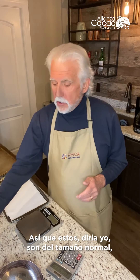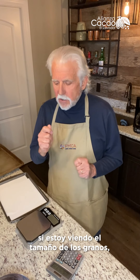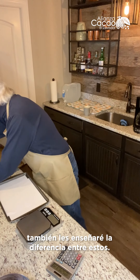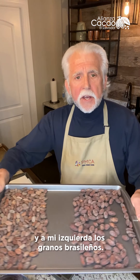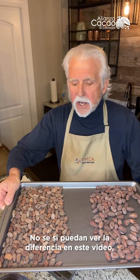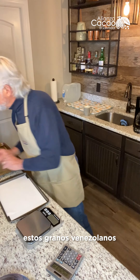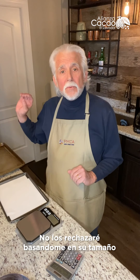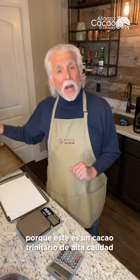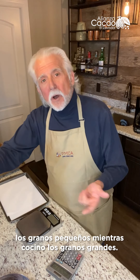I would say the Venezuelan beans would be normal and the Brazilian beans are big. Now, on my right are the Venezuelan beans and on my left are the Brazilian beans. The difference in size is quite dramatic. Also, these Venezuelan beans have a lot of small beans and a lot of big beans mixed together — those are going to be difficult to roast. I'm not going to reject them just based on that because it's very high quality genetics, this Trinitario from Venezuela, but that tells me right off the bat they're going to be difficult to roast. I'll have to watch carefully that I don't burn the small beans while cooking the big beans.